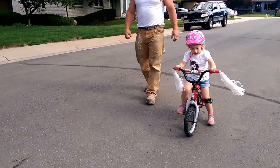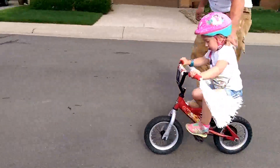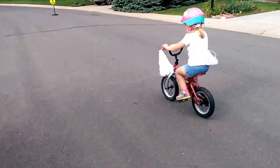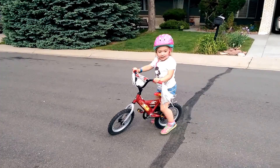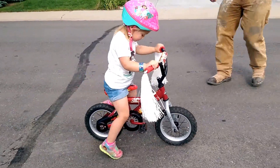Start pedaling. Pedal? Yep, start pedaling. Pedal. Pedal. Pedal, pedal, pedal. Hey, look in front of you. Go look at your feet. Good. You did good. Alright, keep pedaling. Good job.